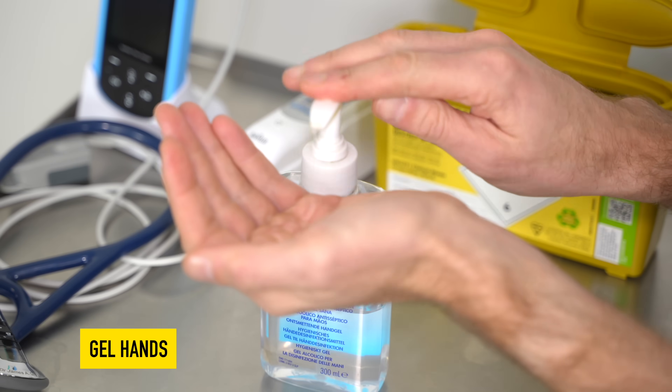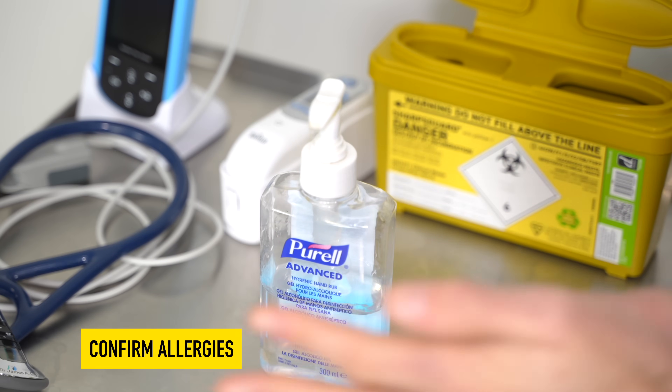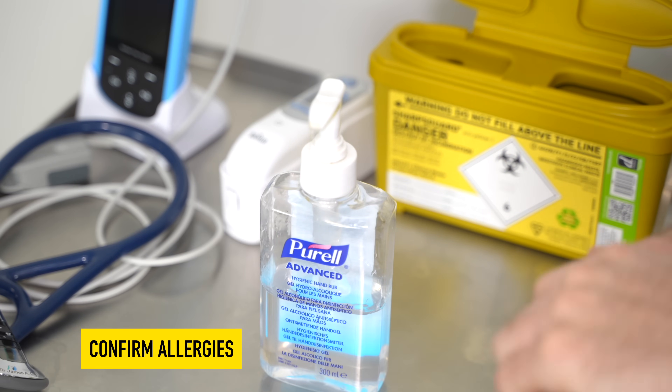So, to start off, I'm just going to gel my hands, and most importantly, before we carry on, do you have any allergies? No. We're using a Vitamin B12 injection, that's correct? Yep.